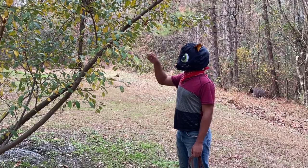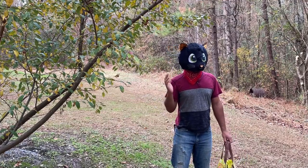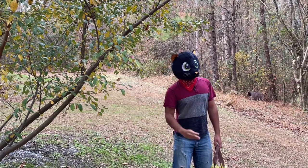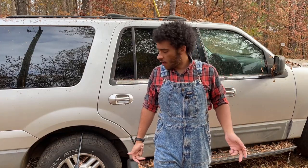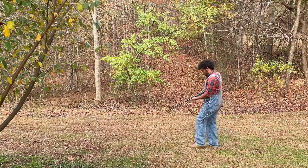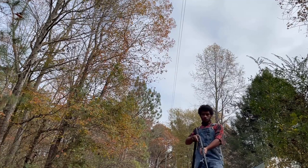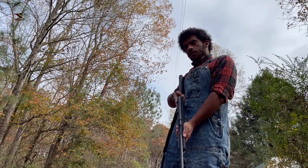Hey! What are you doing? You do know this is private property, right? Did you just shoot me with a BB? One in the leg. Halloween is over, son.